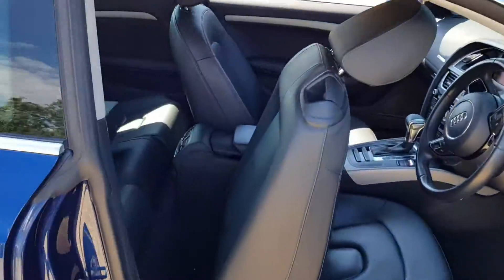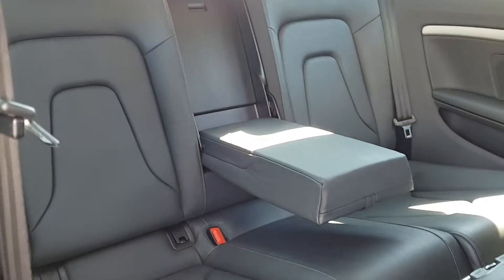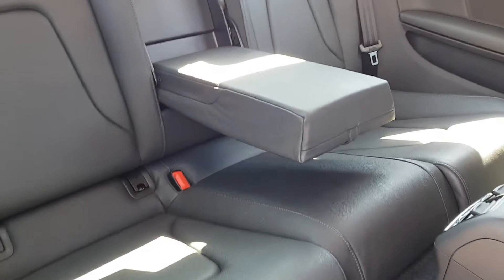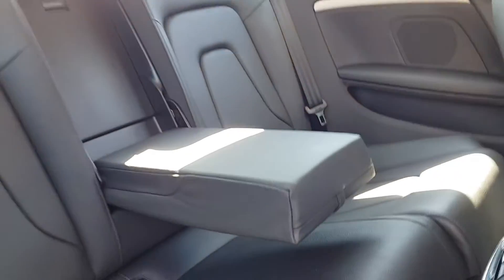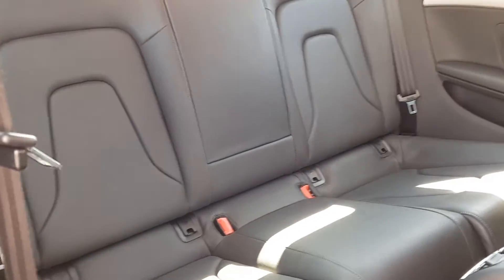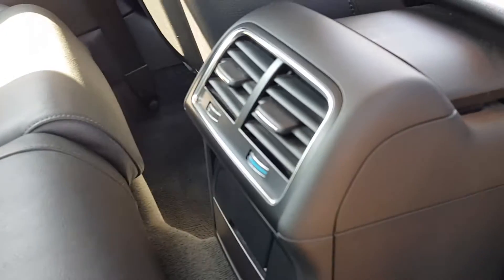Moving into the rear seats — as you can see, all the leathers are in good condition. You have your centre armrest as well, which you can fold up, giving enough space for three adults to sit. You've got ISOFIX points on both sides, and air conditioning vents at the rear as well.